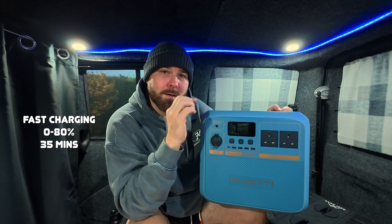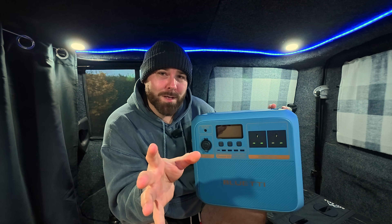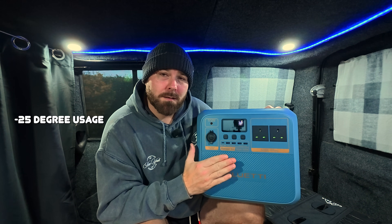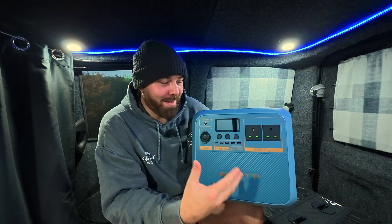Here's the first efficiency win: you can fast charge this from 0% to 80% in 35 minutes. Every LiFePO4 battery I've ever had from Bluetti or anywhere else is roughly around 45 minutes to an hour — this is 35 minutes. And lithium ion and LiFePO4 batteries have a minimum charge temperature of 0 degrees. You can charge this at minus 15 degrees. Even better — you can use this down to minus 25 degrees. The sleeping bag I've got in Dobby only goes down to minus 2 degrees, and that's freezing. Minus 25 degrees — that is insane.